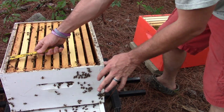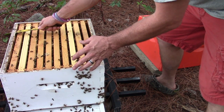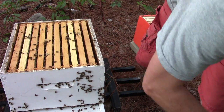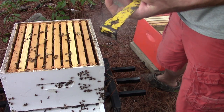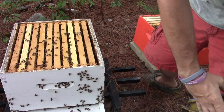Just got stung on the finger. Normally when I get stung, I take my smoker and smoke the place on my finger where I got stung, and try to cover up the alarm pheromone so I don't get repeat stings.